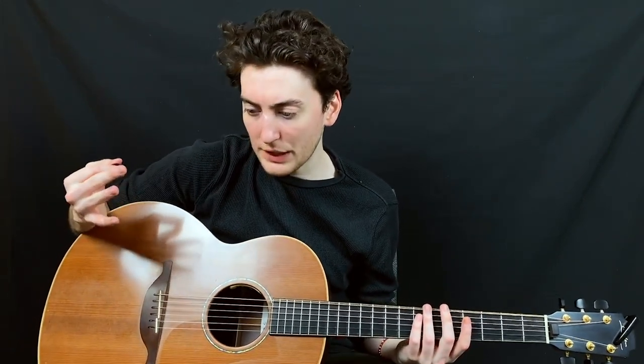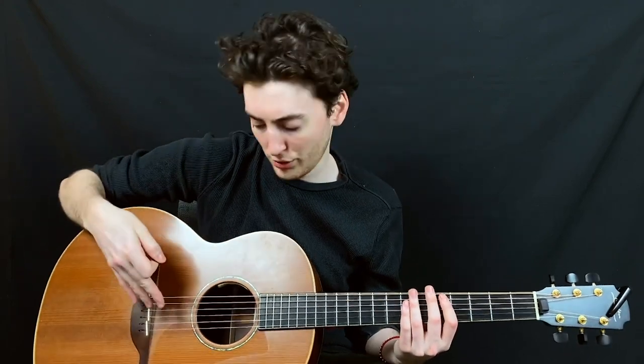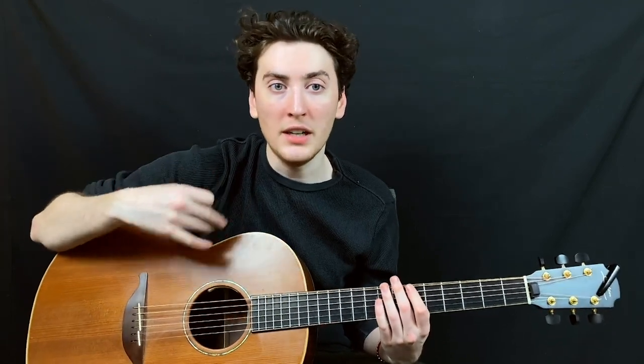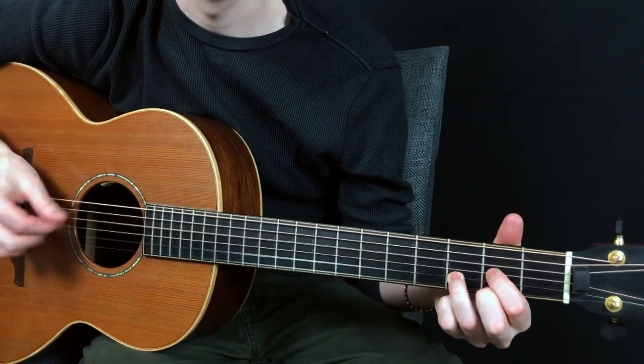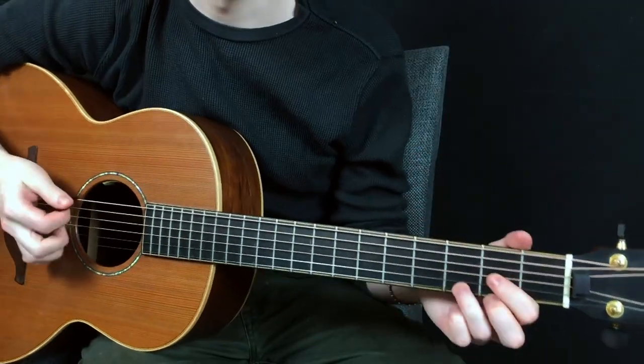Muting is a really big part of hybrid picking, and this is where we get into hand position. In most occasions you're going to want to mute the bottom strings — this helps give some definition. If they're both ringing out the same amount it can get a bit cacophonous and it's hard to differentiate the two things you're playing. But if you start muting, it helps balance the volumes and keeps the bass underneath everything, so what you're playing on the top really speaks.